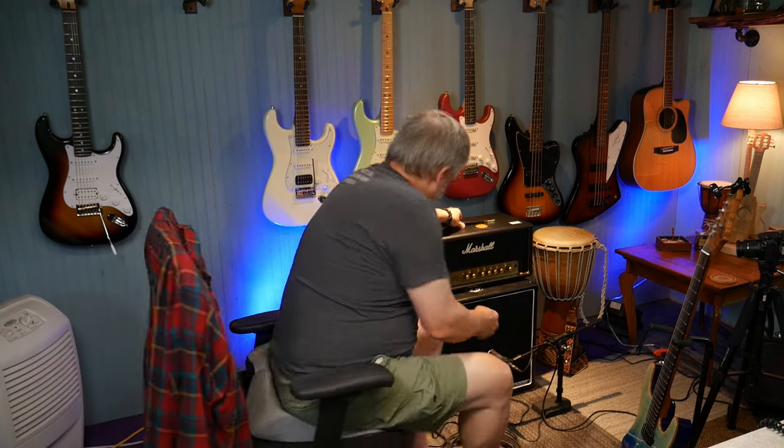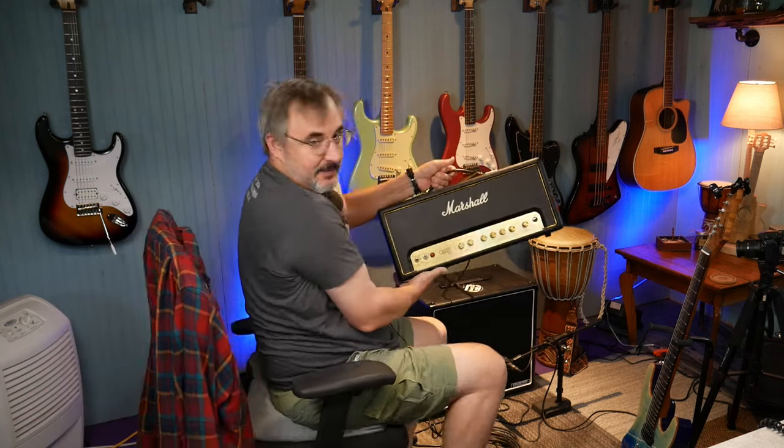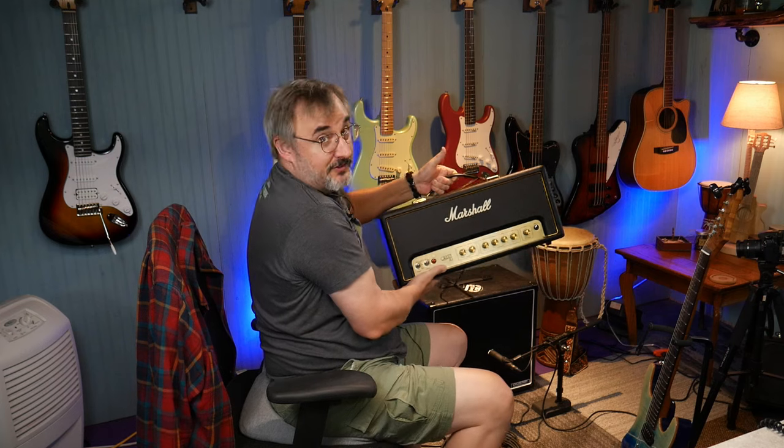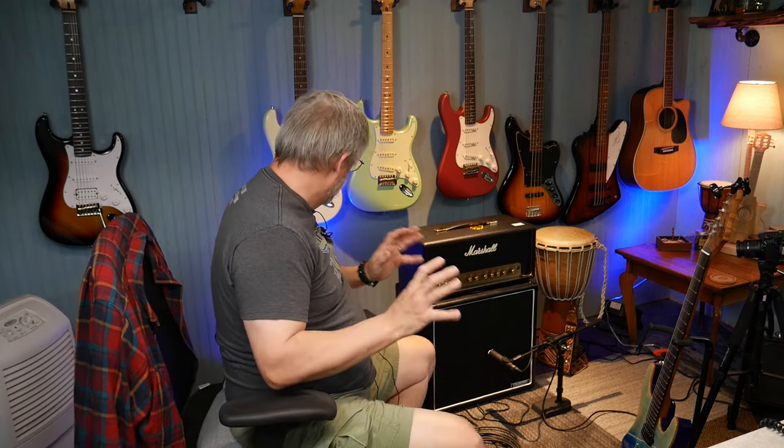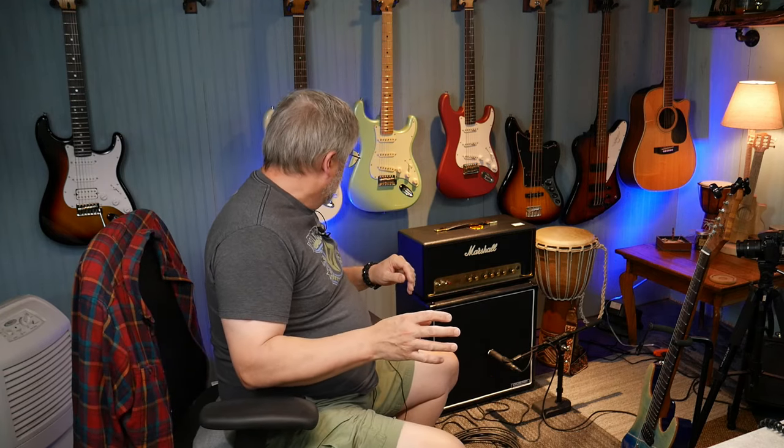Okay, so there it is — the Marshall Origin 20. It's not super huge, but not exactly small either. It's actually really heavy. And again, 20-watt, all tube. Not a hybrid or anything like that — it's a tube amp.